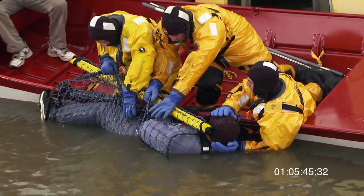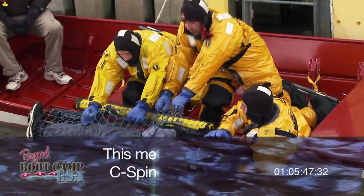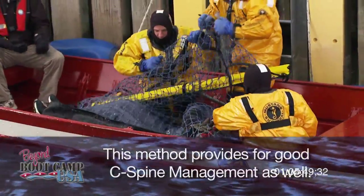The advantage of this procedure is that it keeps the victim horizontal at all times, and as they pull the net, it rolls them into the boat.